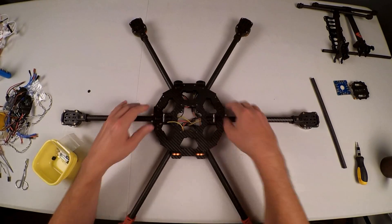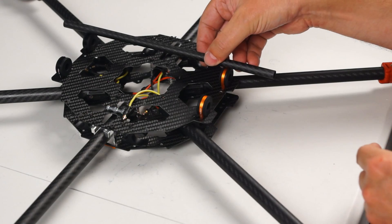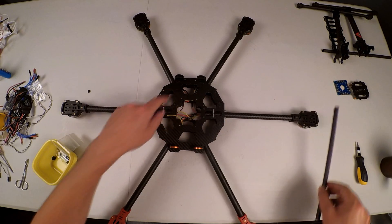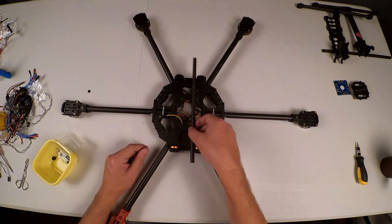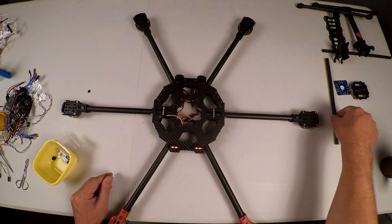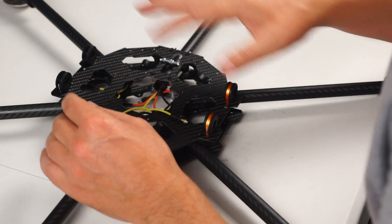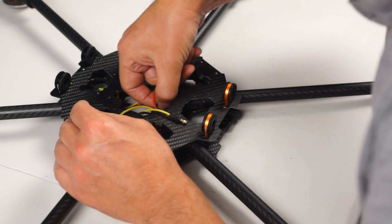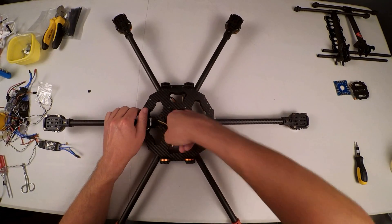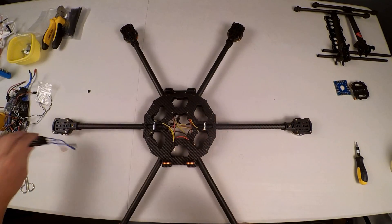The other nice thing about having the rail seats there is that they also give me an indication of where I need to space some of these things. I'm not going to put the rails through now because they would get in the way of completing this. In order to make sense of all these wires — it's an absolute crow's nest — I'm going to take my ESCs and wire them onto the bullet connectors for each arm.